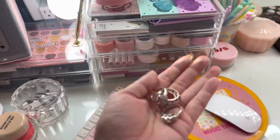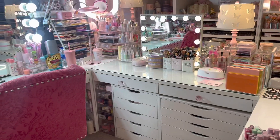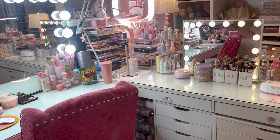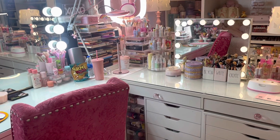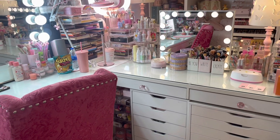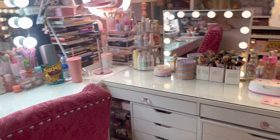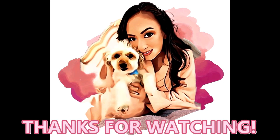Let's put my rings away over here. Thank you guys so much for watching — I just wanted to show you what's currently on my vanity and what I've been using. I hope you enjoyed this video. If you did, don't forget to give it a thumbs up and press that subscribe button. I do lots of hauls, so I'd love it if you joined my family. I will see you on the next one — bye!